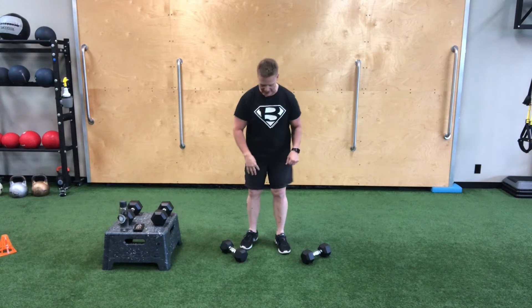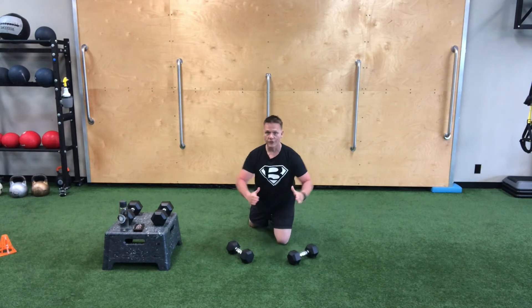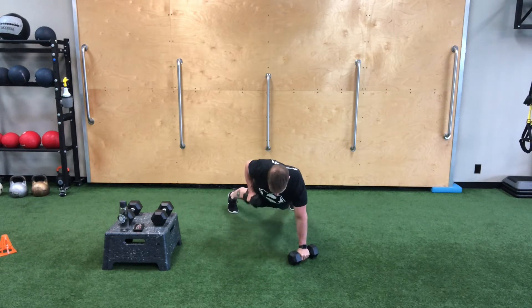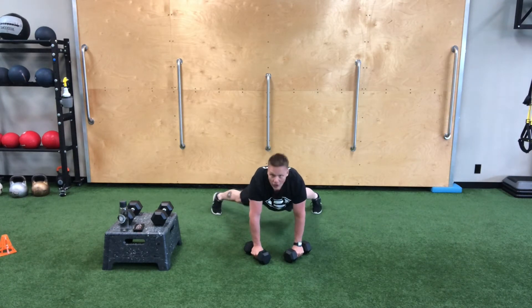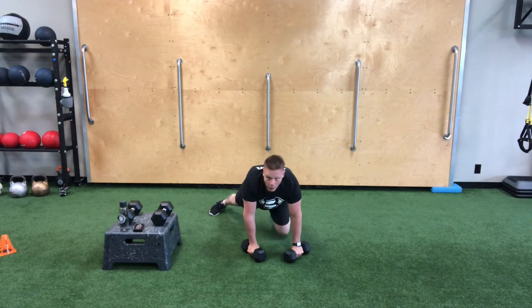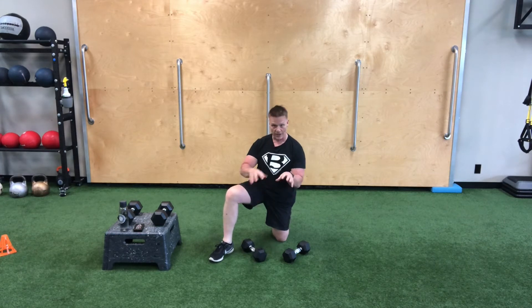To do this exercise, we need a set of dumbbells. I like to set them up so they point inward a little bit — that puts the shoulder in a pretty favorable position. We're going to position into a push-up with wrists under shoulders, push up with no head jutting forward, then row each one without allowing the hips to swing or sway. You may need to start with a wide grip feet position for stability, and then narrow up as you get more stable.